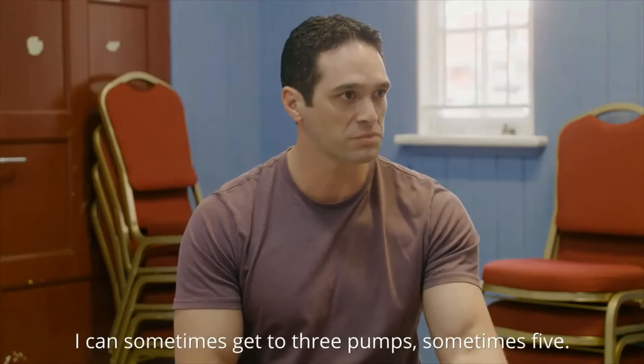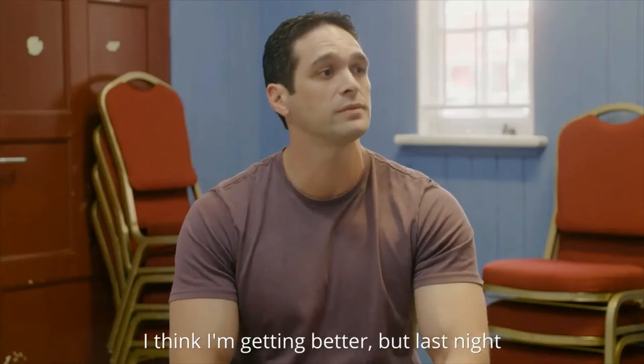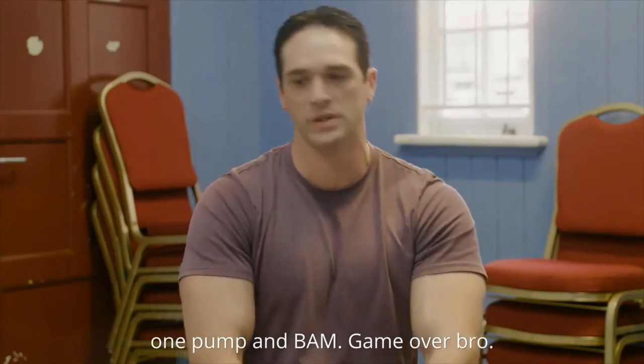I can sometimes get to three pumps, sometimes five. I don't think I'm getting better — last night one pump and game over.